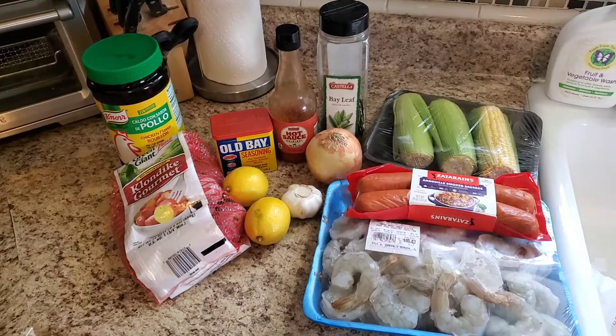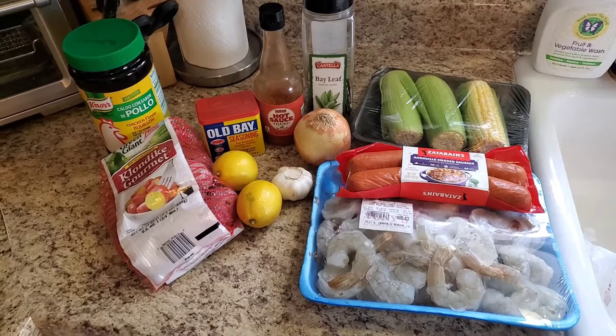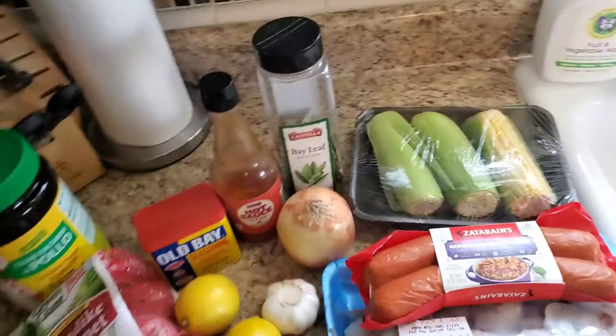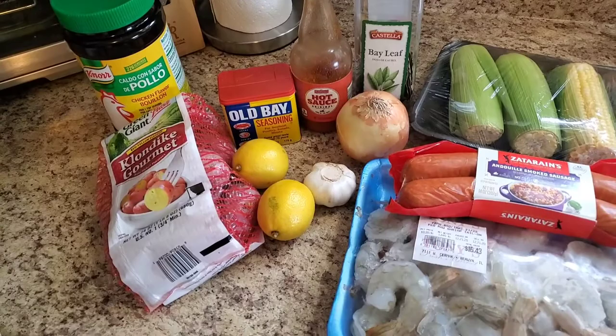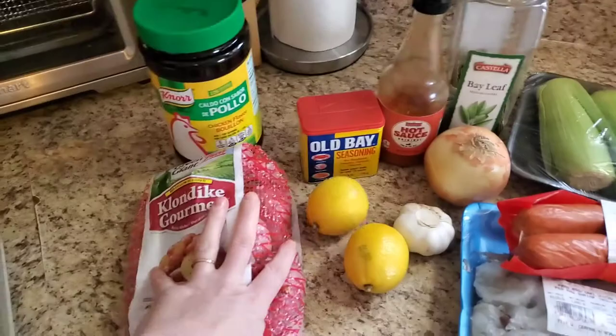I've got our ingredients laid out here. A shrimp boil — or a crab boil, or a boil in general — is usually some type of seafood: crab, crawdads, shrimp, whatever you're using. You could swap that out. There's andouille sausage, whole corn on the cob, red potatoes, and everything cooks in a really delicious savory spicy broth. The first part is making the liquid — basically the caldo — that we'll cook the potatoes in.